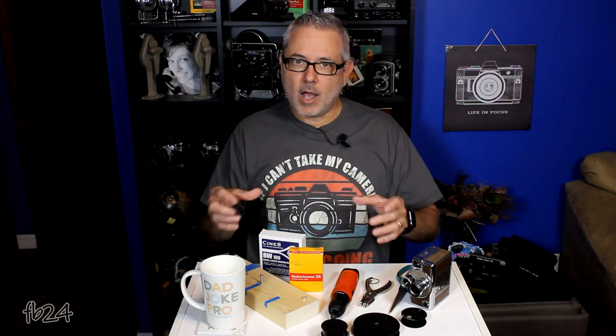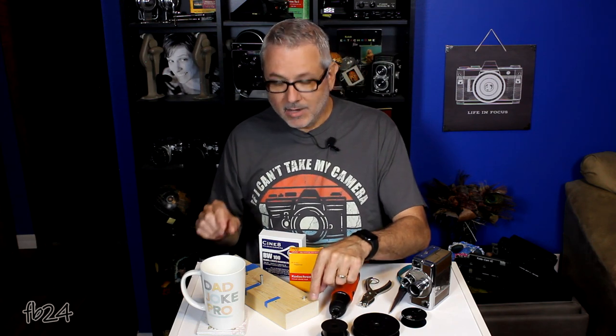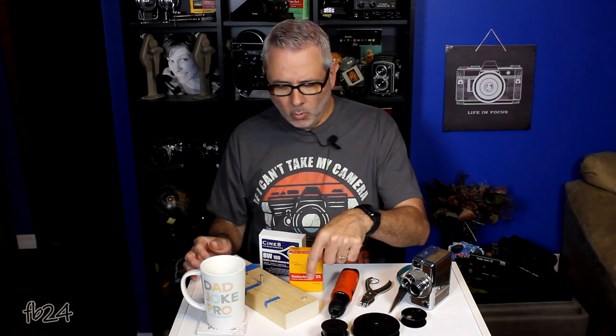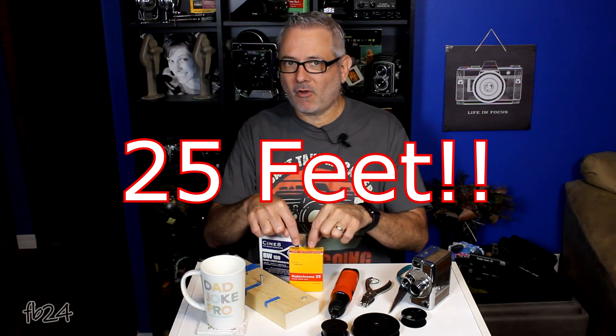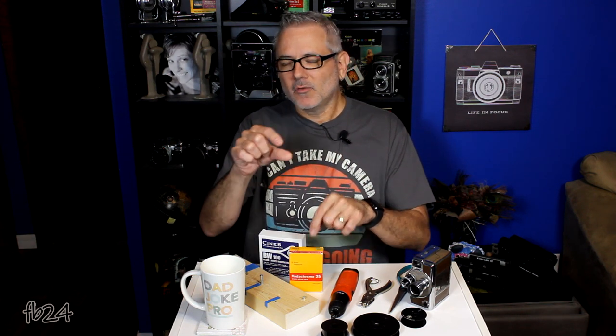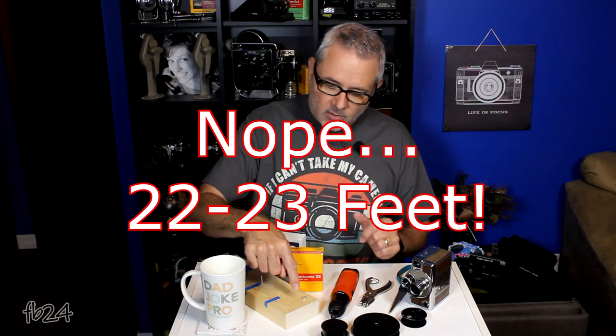There are a couple of things I use personally to make this job a little bit easier. I needed a way to spool onto the reel close to 50 feet. You really don't want to go over 50 feet because then it gets crowded inside your magazine, so aim for just under 47 or 48 feet to be safe.